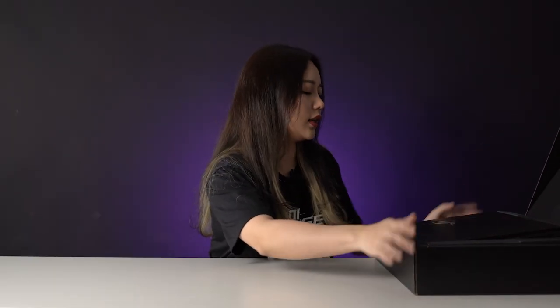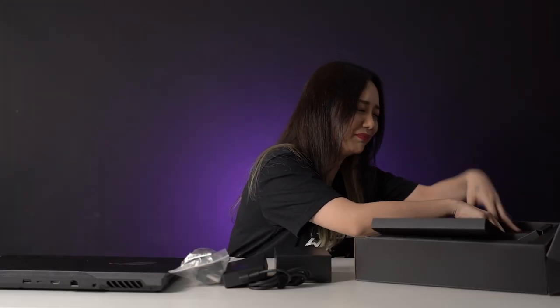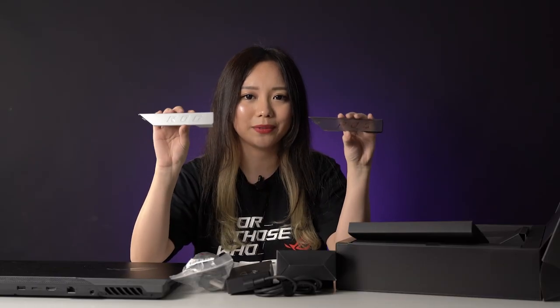Now let's get our hands on the Scar 17. The contents inside the Scar 17 are actually pretty similar to the G17 but with a few extra items. You get the laptop charger, and they upgraded the free mouse this time — instead of the ROG Impact, you will be getting the ROG Chakram Core. You'll also have armor caps for your laptop, and if you don't like the included ones, you can 3D print your own. ROG has even designed one specially, which I'll pop up on screen.